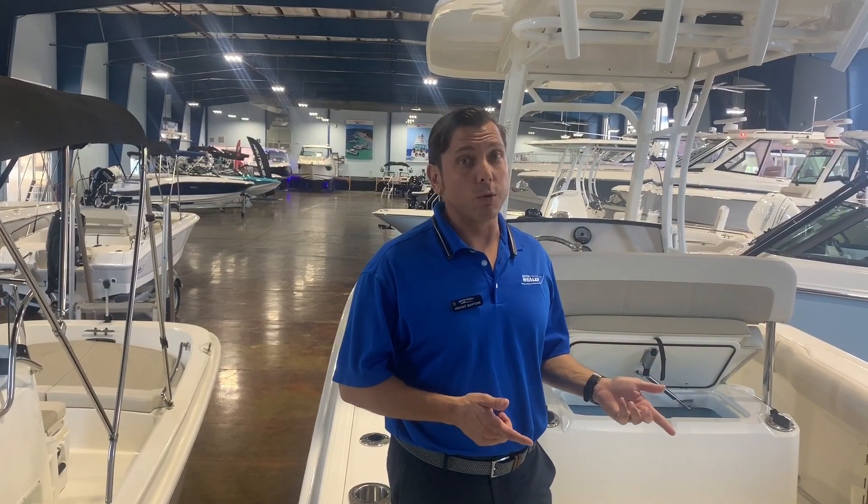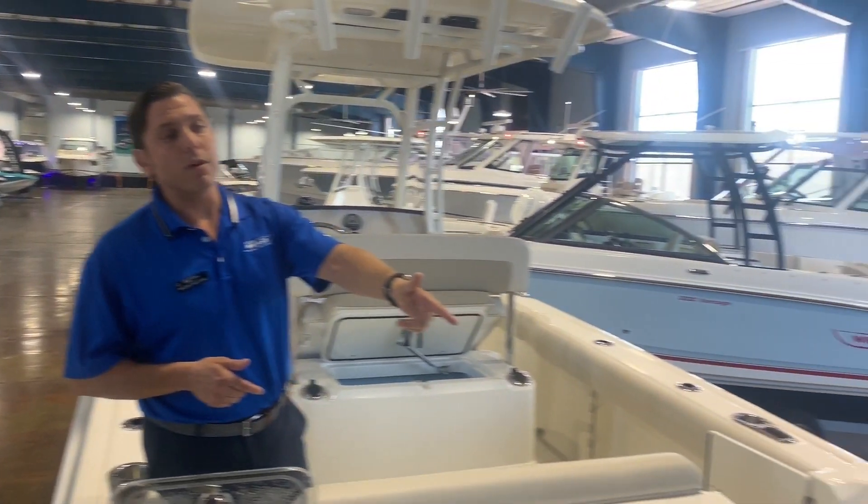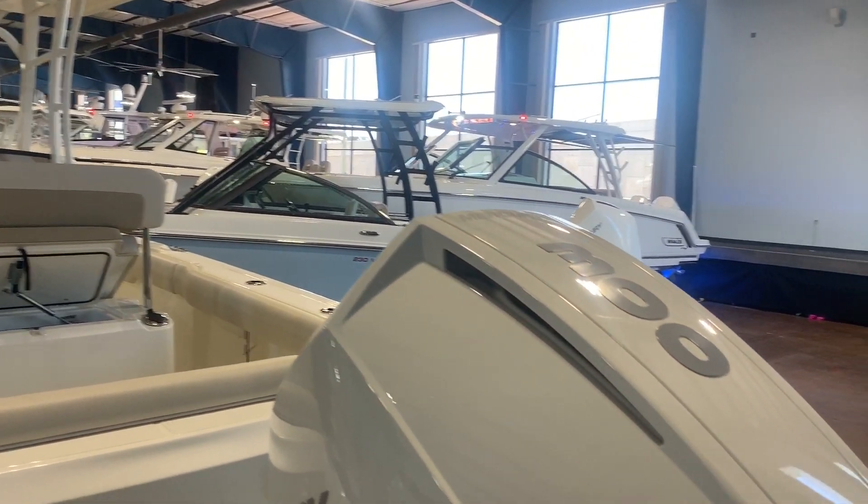We'll start back here in the transom where all the work is done. We've got our brand new 300 horsepower Mercury Verados.